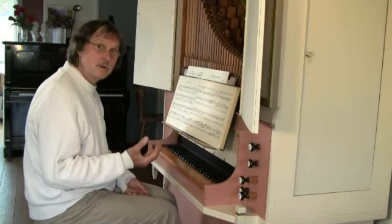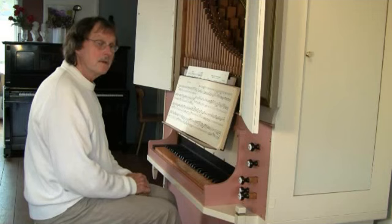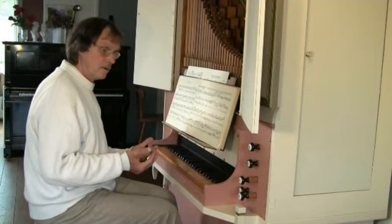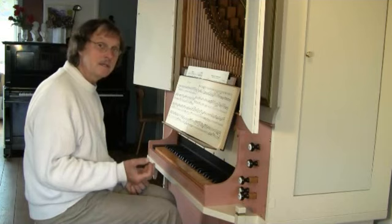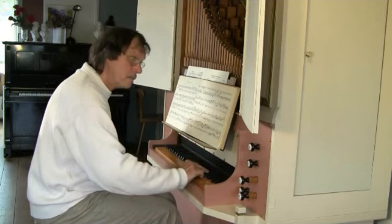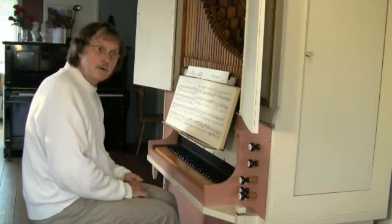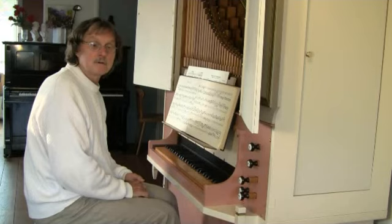I can make the first note long, but also only a little bit longer. Every shade is possible — from very short until very long, until legato. Even legatissimo is possible. You can call it also tenuto touch, or over-legato: the holding down of notes for longer than their written value.